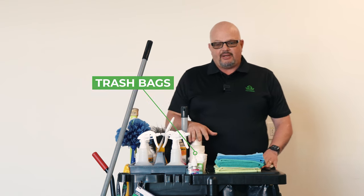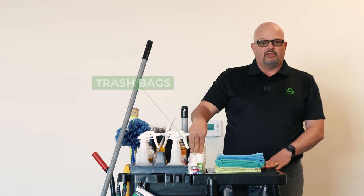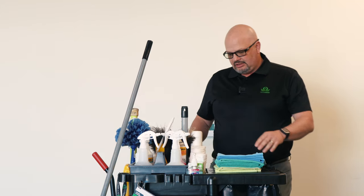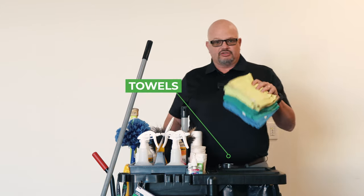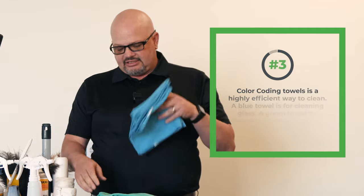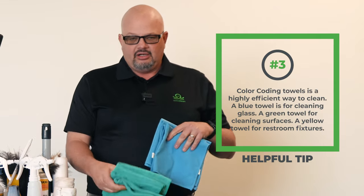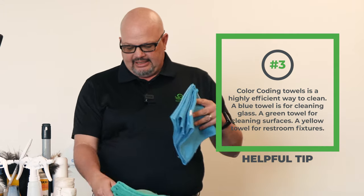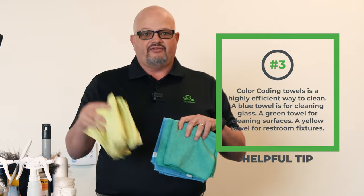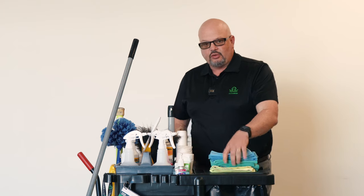The next thing we're going to look at is trash bags. We have large, medium, and small, because you don't know which size bag you're going to have, so we've got to have all of them. Then we go into our towels. We're going to have cleaning towels: blue towels are for glass, green are for surfaces, and yellow are for restroom fixtures — meaning toilets and urinals.